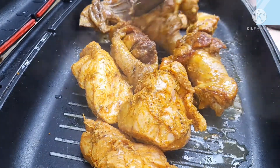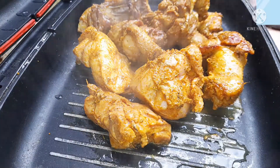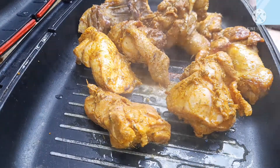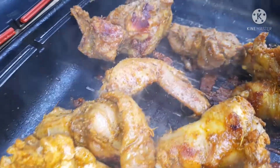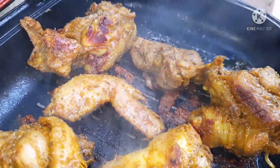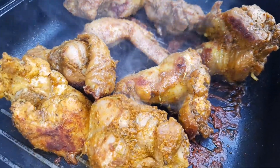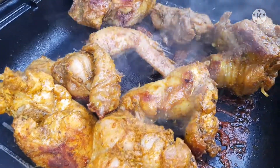I didn't grease the pan because I had marinated the chicken with oil, so you don't really need to grease it. Chicken also has a little fat, so it will produce its own oil. The recipe was this simple — you guys should try it out because the chicken comes out very soft and very tasty. Thank you for watching, hope to see you next time!